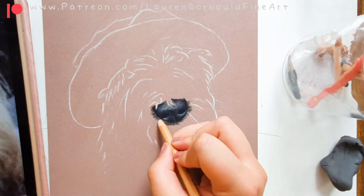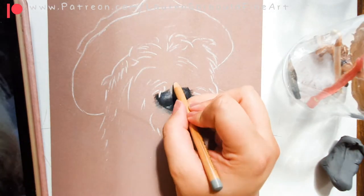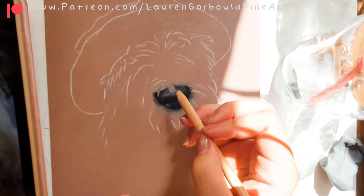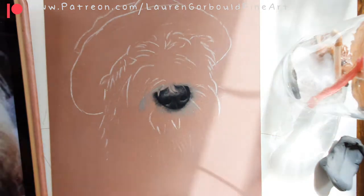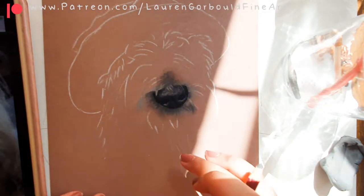Here you can see me starting out with the nose. My portraits either start out with the nose, the eyes, or the ears. I think it's just a bit of a focus point rather than starting with the fur, and I always work outwards from that point — so you'll see me work on the nose outwards.